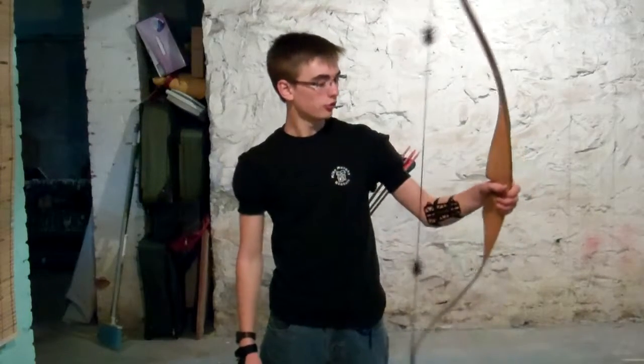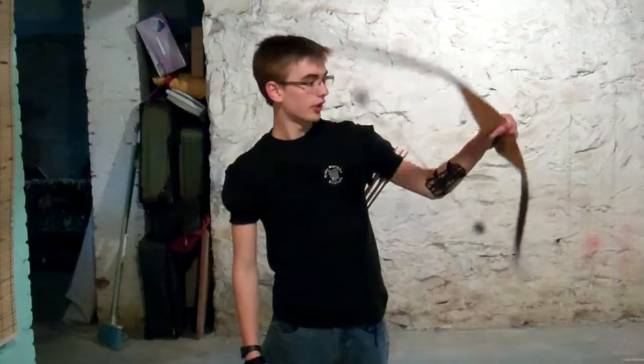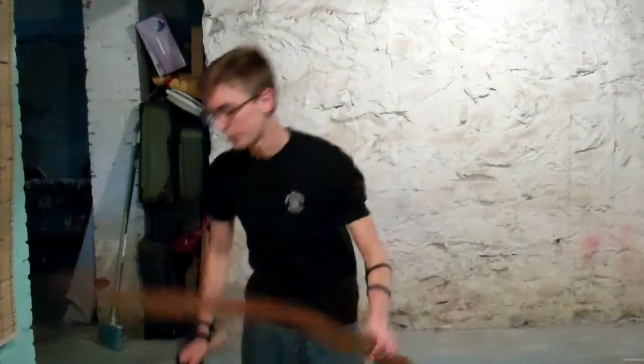Welcome to the second episode of my archery series. This is going to be an instruction and showcase video covering the actual shooting elements. In the first episode, which I'll link in the video, I showed the different gear I had. Today I'll go into the actual shooting aspect, show you what my range looks like, and give you details on how to start out. This is instinctive shooting — no sights, just using the arrow and your instincts.